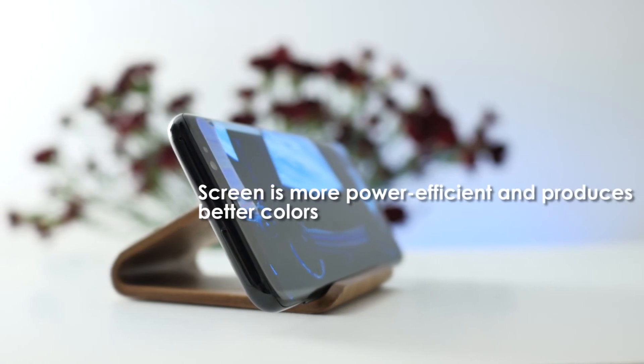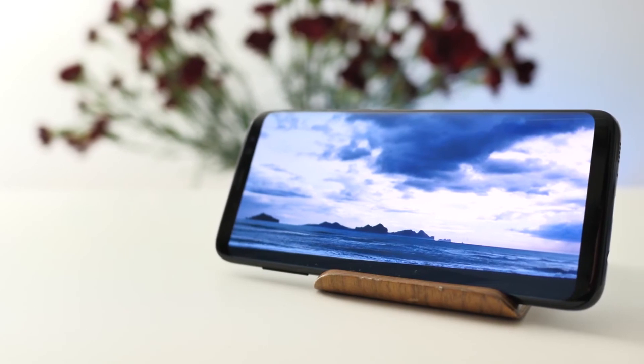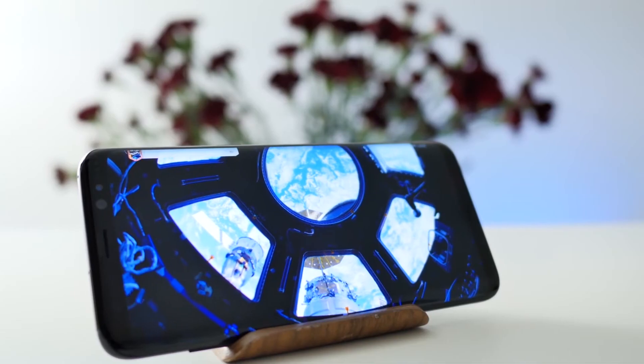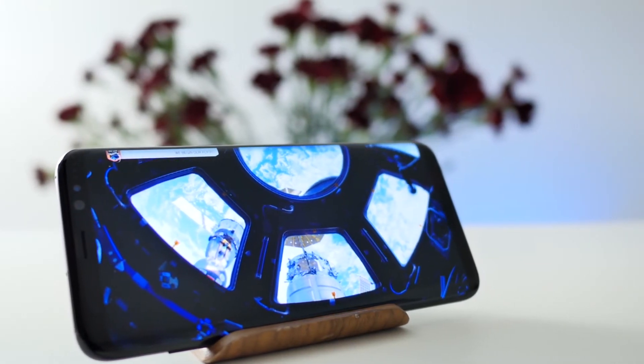Samsung's Galaxy S8 screen is more power-efficient and produces better colors. That's because Samsung uses a screen technology called OLED. The iPhone still uses LCD, which doesn't look as good as OLED.